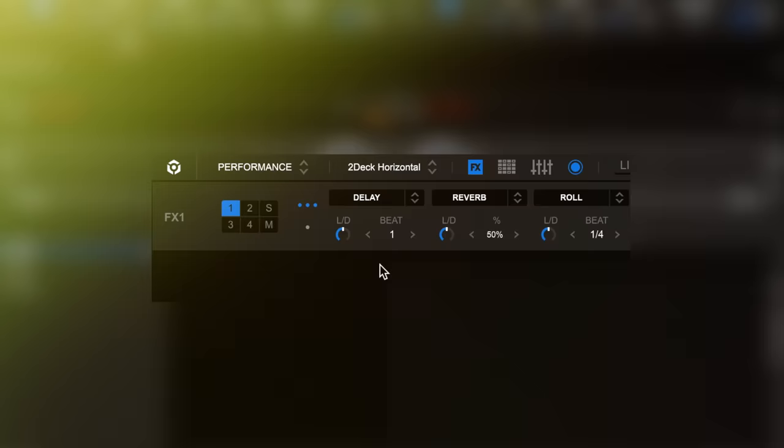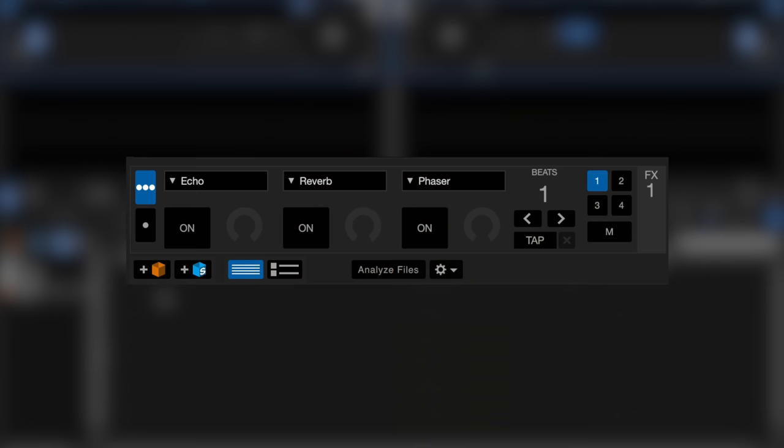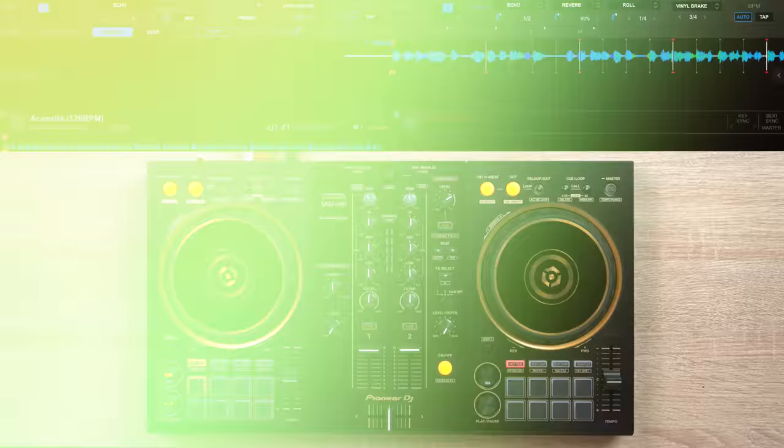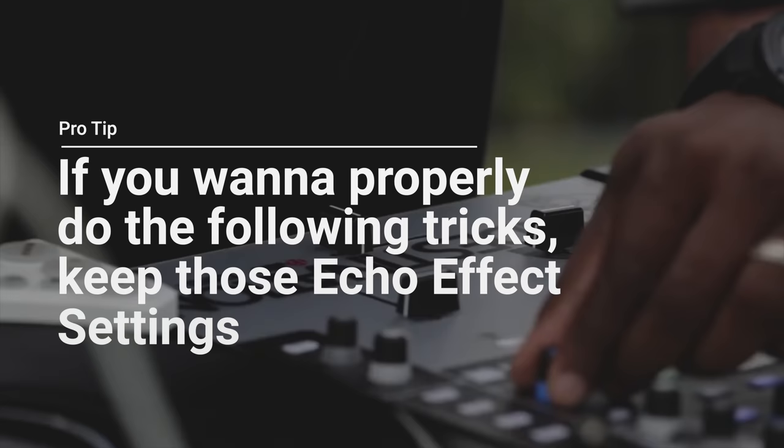The secret of this trick lies in the echo effect settings. So copy these echo effect settings if you're using Rekordbox DJ or Serato DJ. And now you have more control over your echo effect. Keep note that Jazzy Jeff heavily uses the echo effect, so if you want to properly do his following techniques, keep those settings.